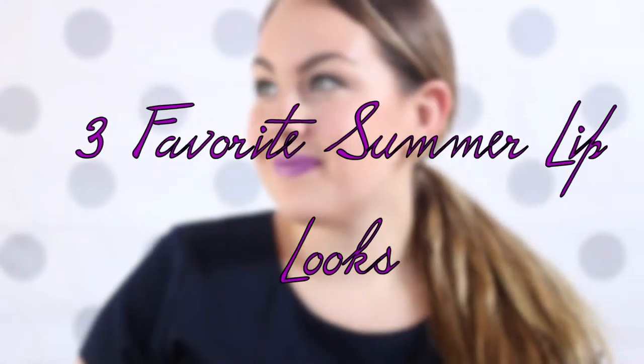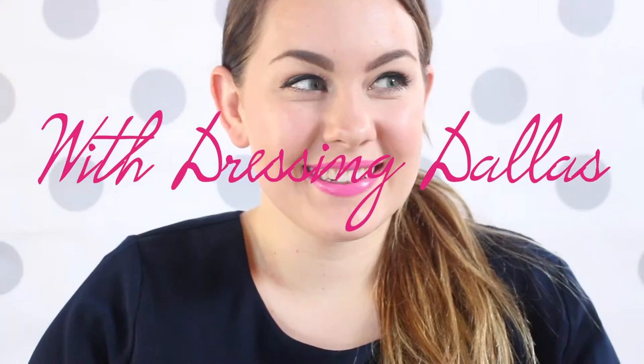Hey everybody, it's Lauren from Dressing Dallas. Today I'm going to show you guys my three favorite lip looks for the summertime. These are all really fun and perfect for a day out shopping or a night out on the town. I hope you guys enjoy.